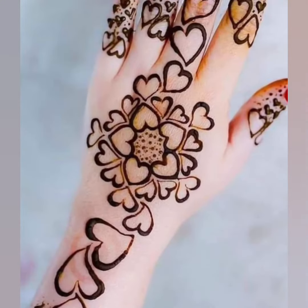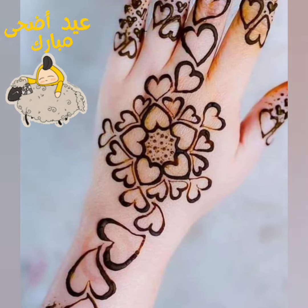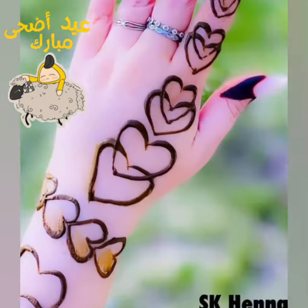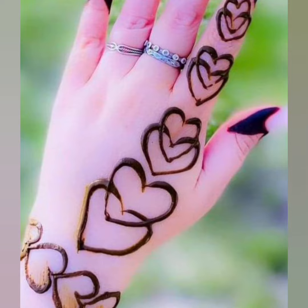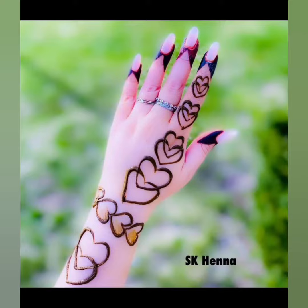I hope آپ کو میری آج کی ویڈیو پسند آئی ہوگی، جس میں میں نے آپ سے simple mehndi designs شیئر کیے عیدالازہ کے لئے۔ تو اس لئے like اور شیئر کریں اور چینل کو ضرور subscribe کریں۔ اللہ حافظ۔